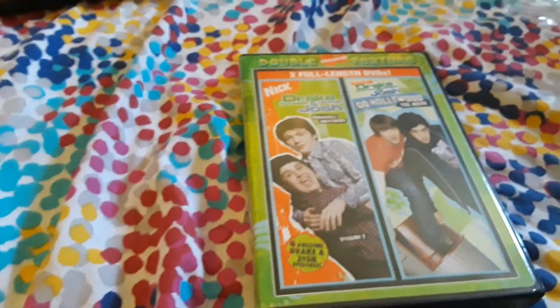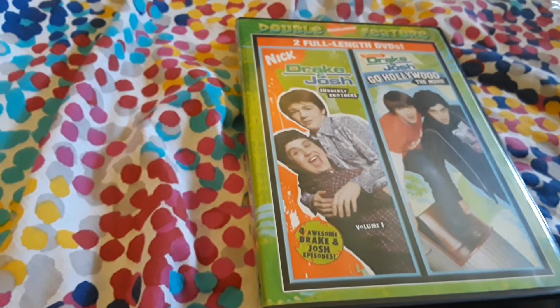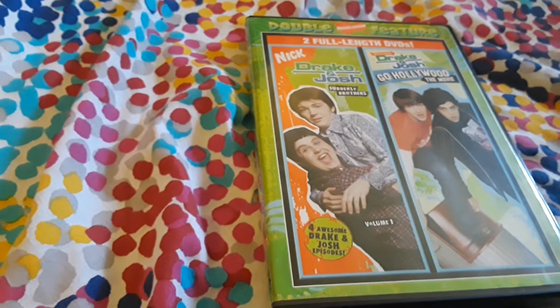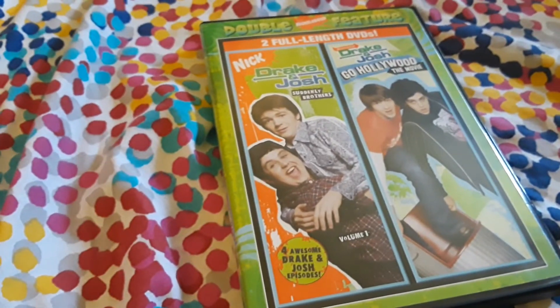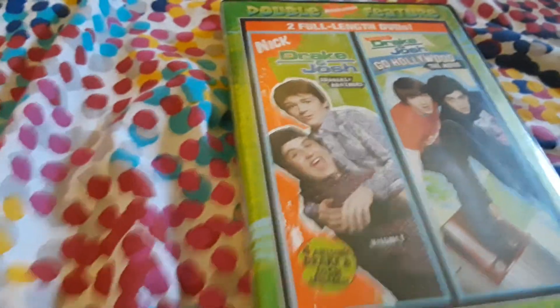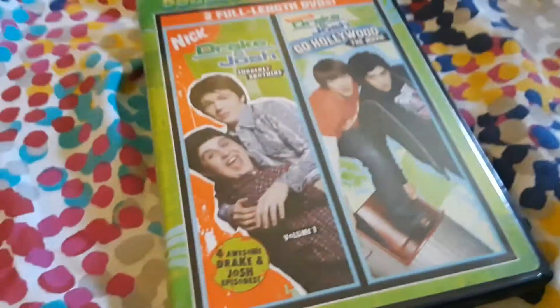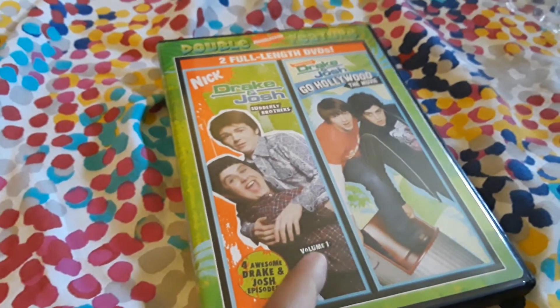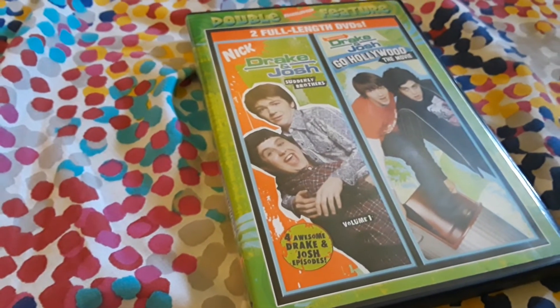I now have three Drake and Josh Nickelodeon DVD cases — technically four DVDs total. I still have this Nickelodeon Kids' Choice Winners Collection DVD with Drake and Josh: Who's Got Game on there. So I have four DVDs now: the Suddenly Brothers, Go Hollywood the movie, and these two — as long as they work fine.